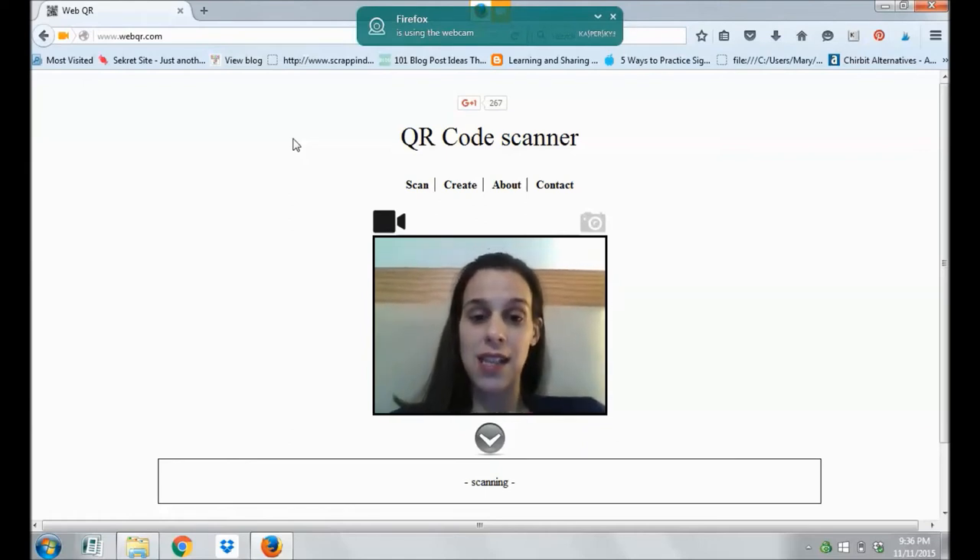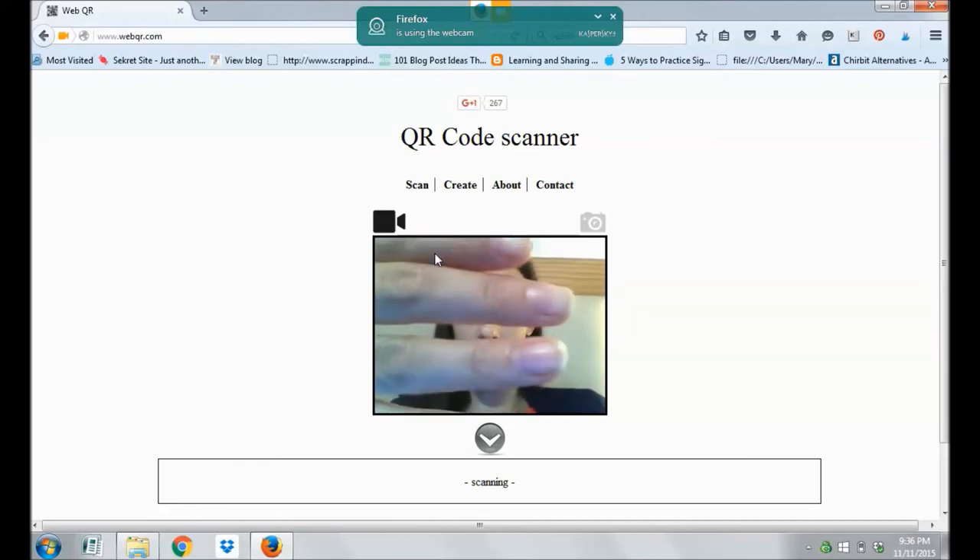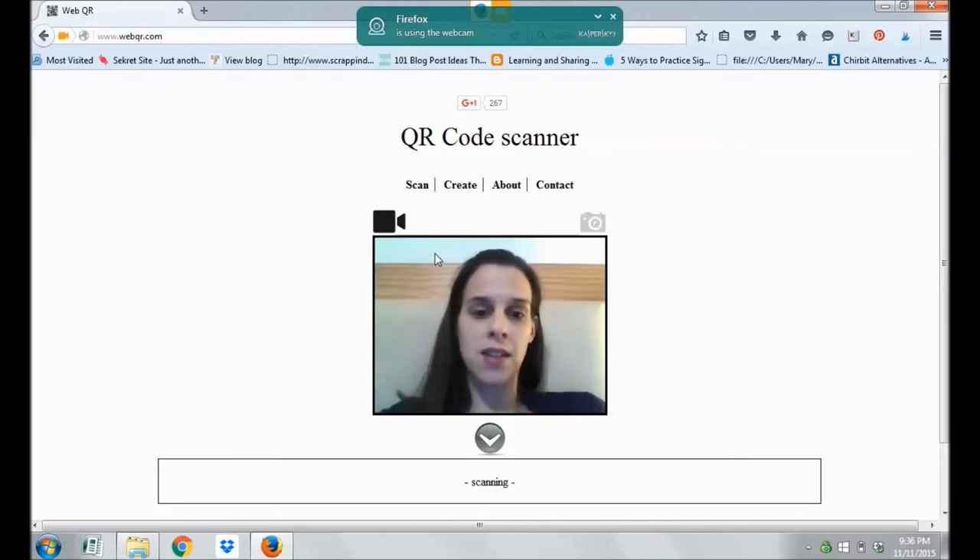As you can see, it opens up the camera and it allows me, right here, to scan QR codes. Now you have to remind your kids that they're not scanning right here in front of them — they're going to be scanning way up high where their camera is. So it just takes a few minutes to learn, just like any QR code would.